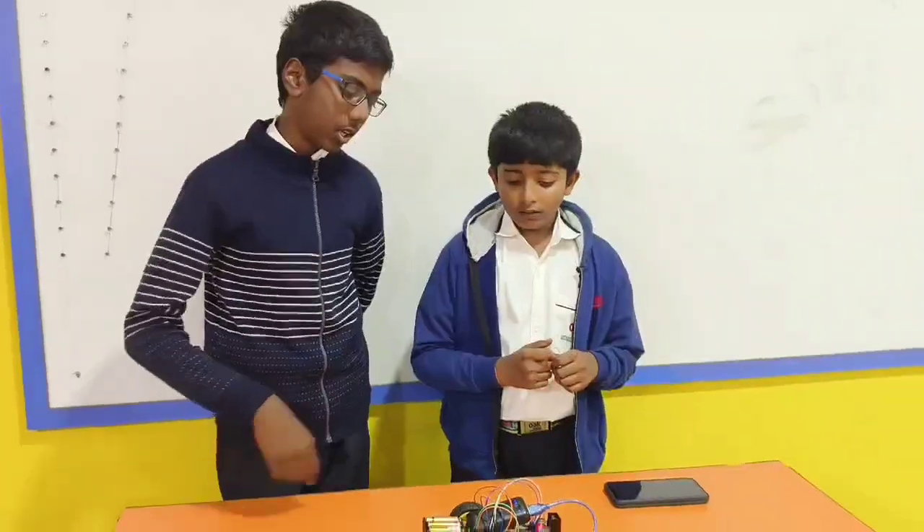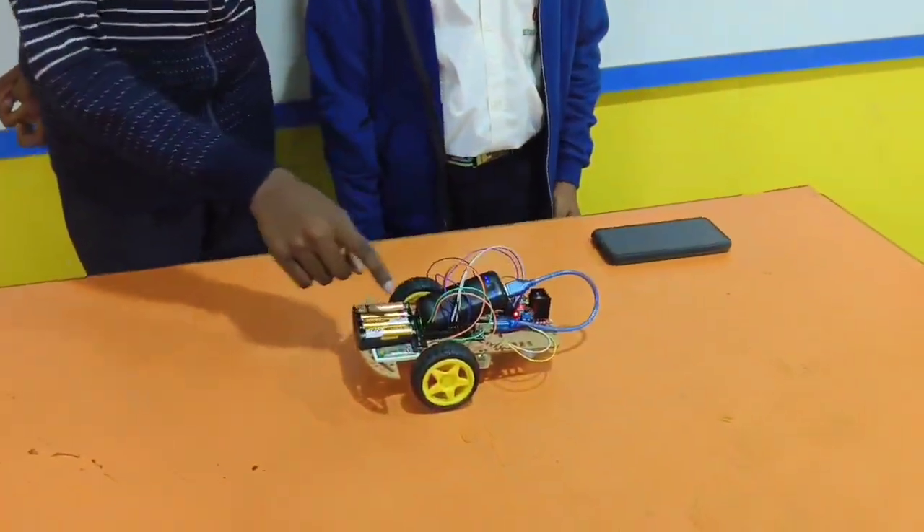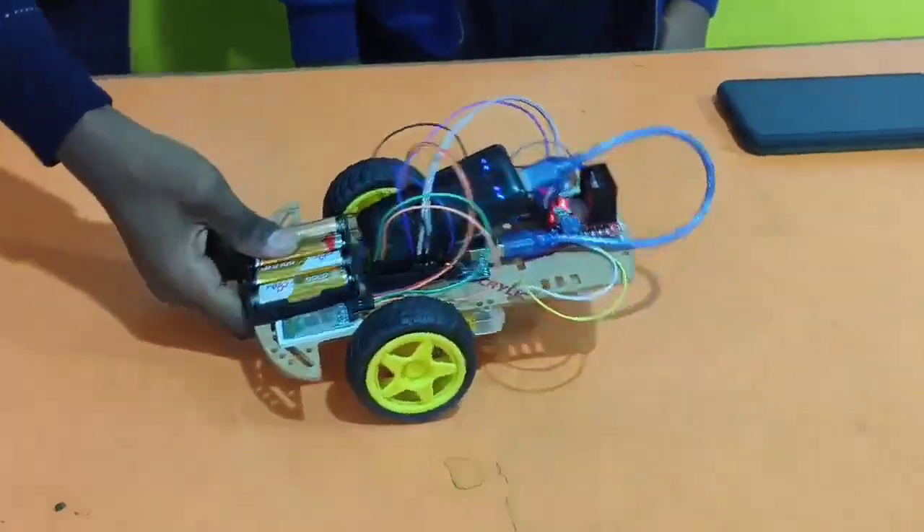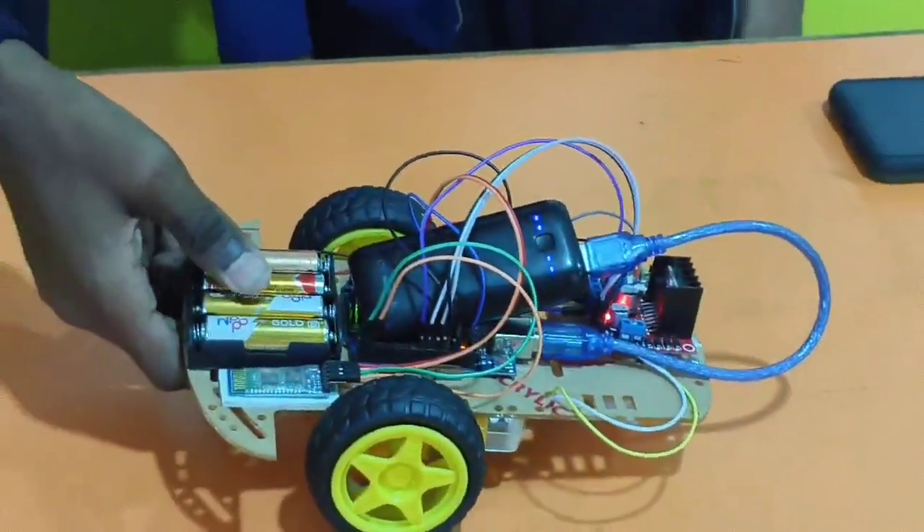The components required for this project are Arduino Uno with USB cable, HC05 Bluetooth module and two wheels, one switch, two DC motors and one freewheel and some wires.